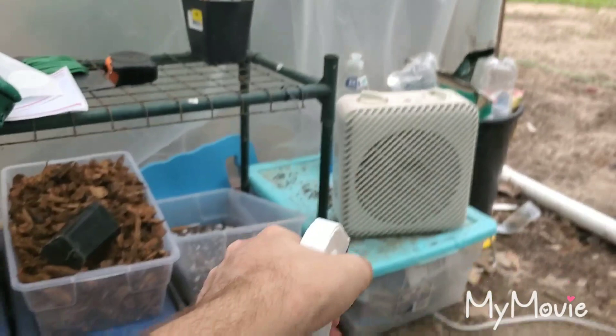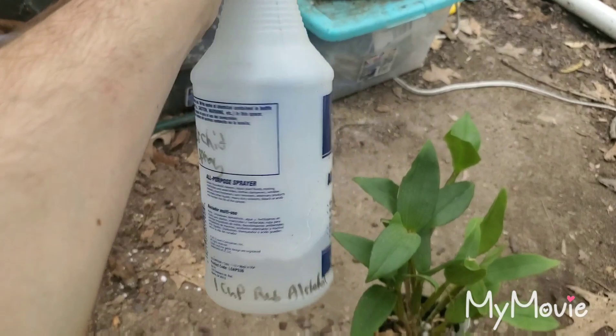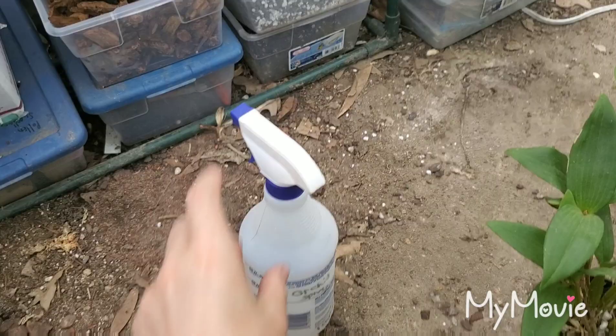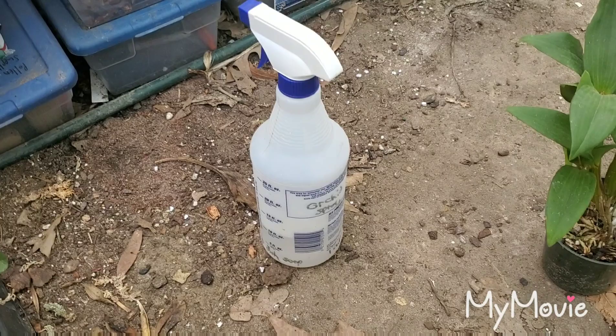One cup rubbing alcohol — I prefer the 91% concentration for this mixture. One cup of water — distilled water is ideal. Then a couple small drops of blue Dawn dish soap: the plain, original scent, no added scents, no added chemicals.